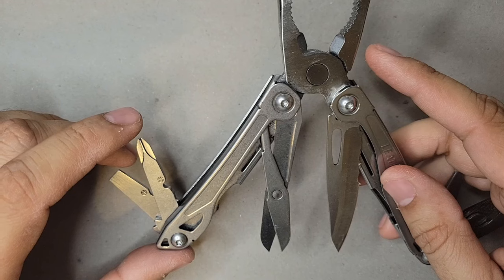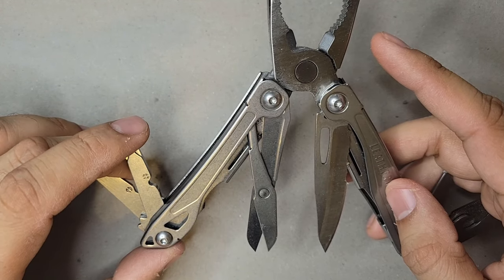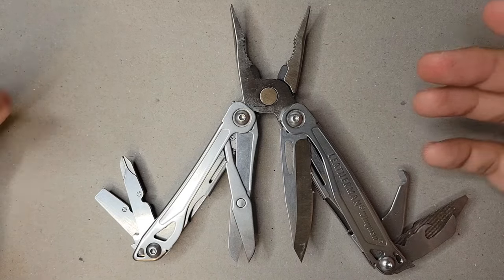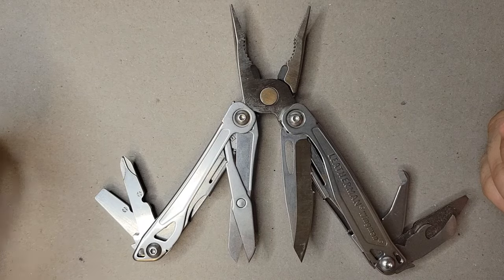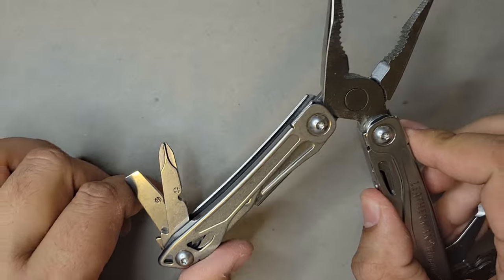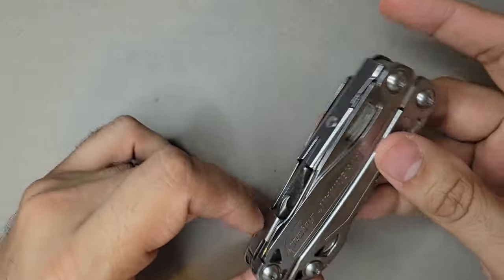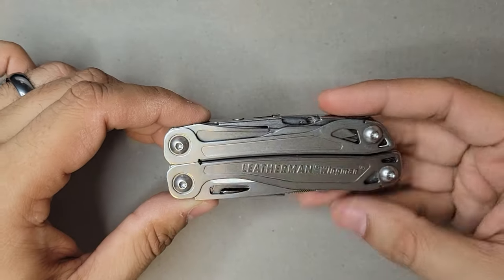I would use it almost every single day for random chores and tasks around the house, in the office, or at a convention when somebody needed to tighten a screw. After some time, though, it felt a little heavy in the pocket. I tried using it in a sheath, but it felt like just a bit too much. So eventually I started leaving it in my backpack with a flashlight — a little heavier duty, not something I'd need every single day.